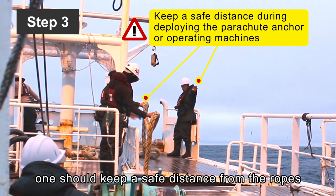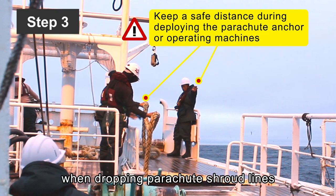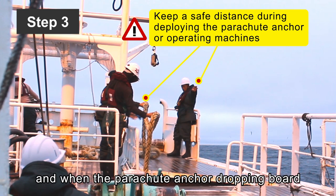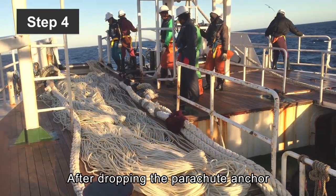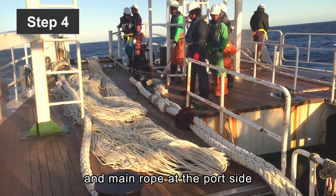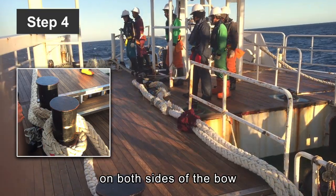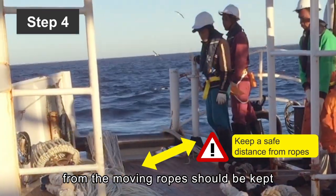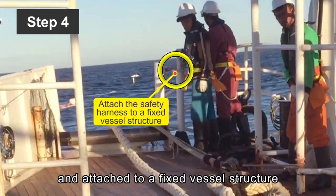Personnel should also keep a safe distance when dropping parachute shroud lines and the main rope, and when operating the winch and when the parachute anchor dropping board is moving. Step 4: After dropping the parachute anchor at the starboard side, drop the parachute shroud line and main rope at the port side. Tie the main rope on the symmetrical grommets on both sides of the bow. During the whole process, a safe distance from the moving ropes should be kept, and the safety harness should always be worn and attached to a fixed vessel structure.